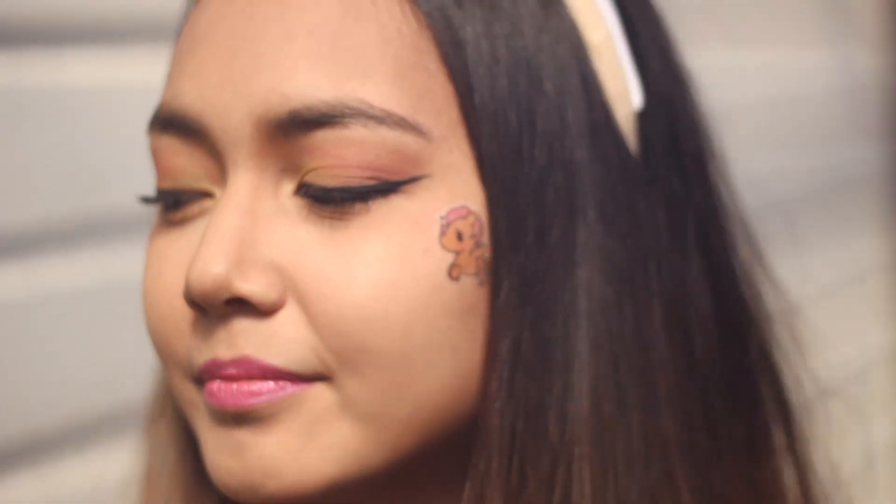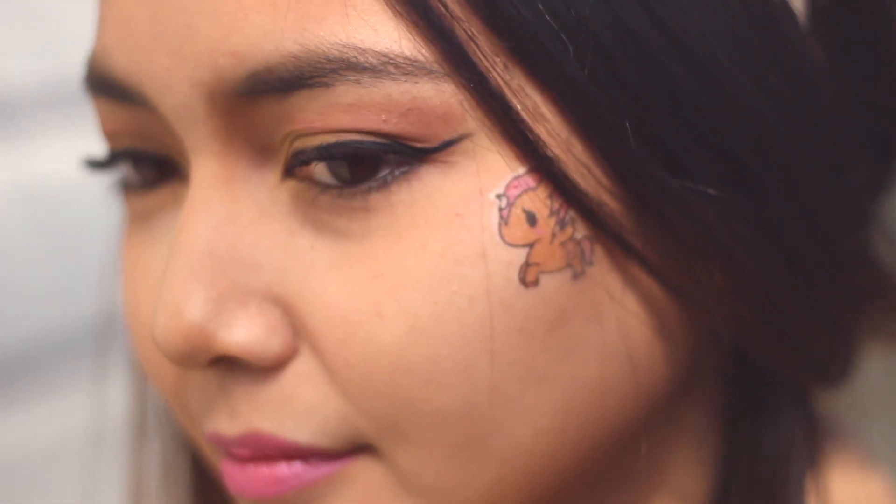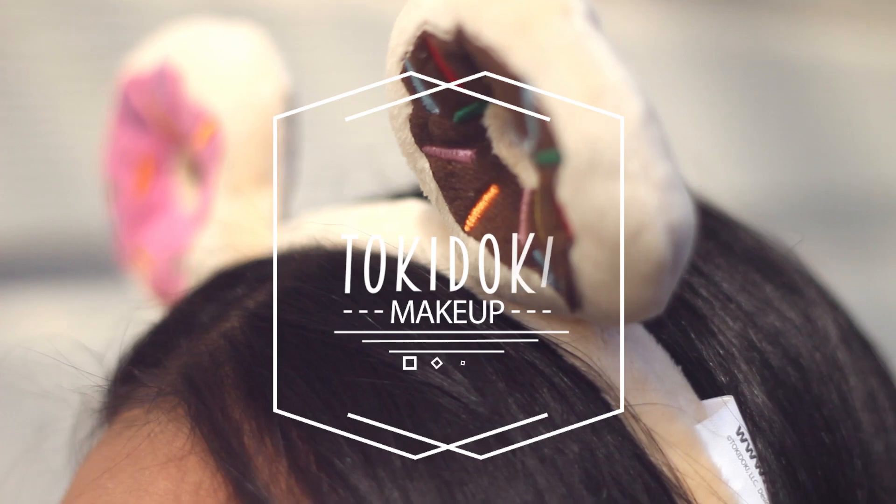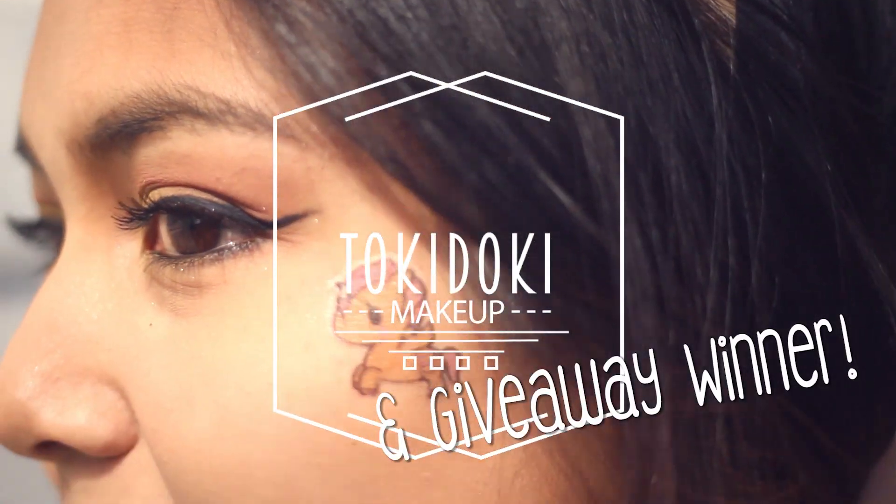Hey everyone, it's Daisy here. Welcome back to another video. Today I'm going to show you this Tokidoki inspired makeup look that I did with this awesome Tokidoki tattoo, and it is also the video where I will announce the giveaway winner.